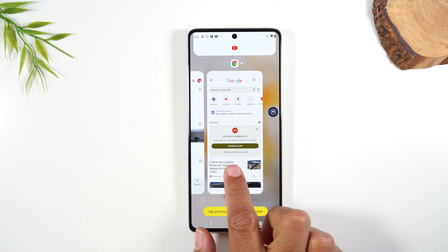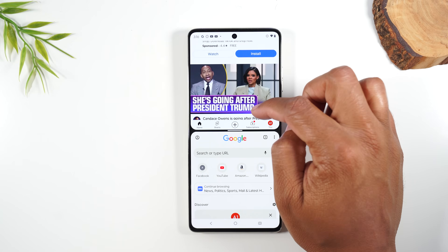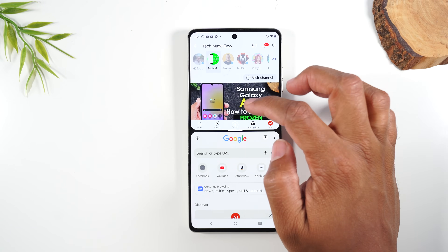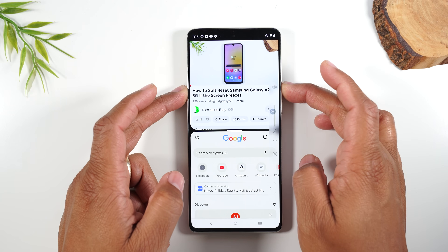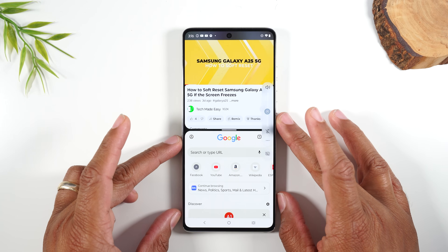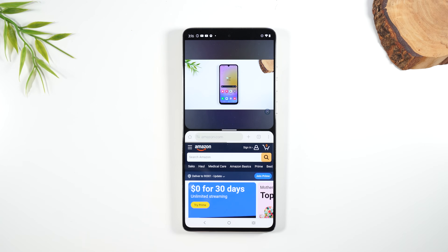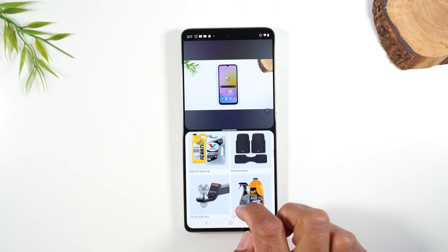From here, I'm going to tap on Google Chrome, and now I have YouTube open at the top of the screen. I can go ahead and play a video, and while that video plays at the bottom, I can browse Amazon or any website, which is super convenient.